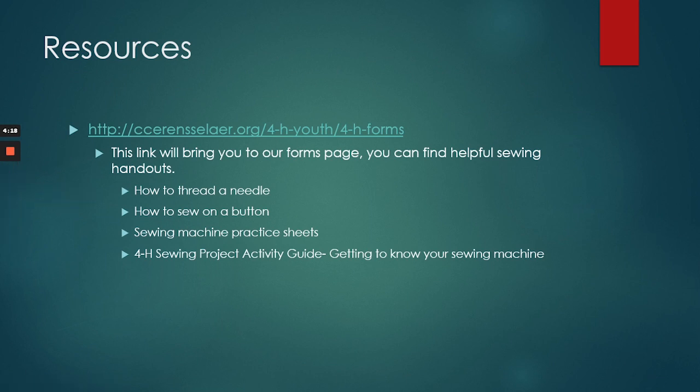Some resources that might be helpful are on our ccerensselaer.org website under our 4-H forms page. This page will give you some helpful sewing handouts — how to thread a needle, how to sew on a button in case one falls off in the process. Sewing machine practice sheets are also available. If this is your first time using a sewing machine, this is a really good project because it is a simple straight stitch all the way around twice and that is it. We also have a 4-H sewing project activity guide that helps you get to know your sewing machine, as well as a few other project ideas. And now I am going to pass the baton on to Eileen, who is going to show you a few more gifts from the home.